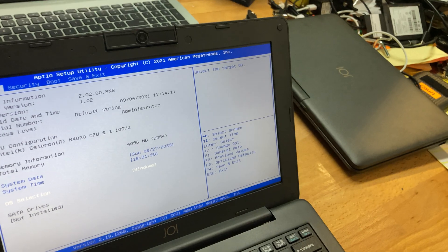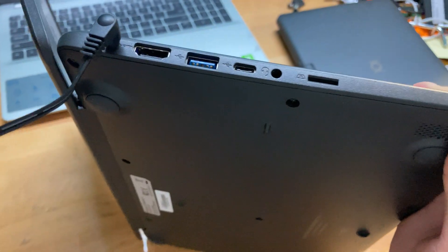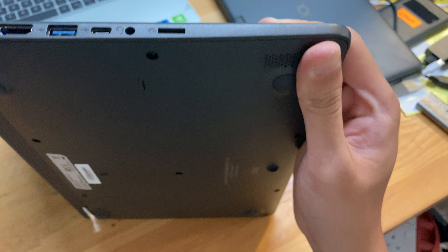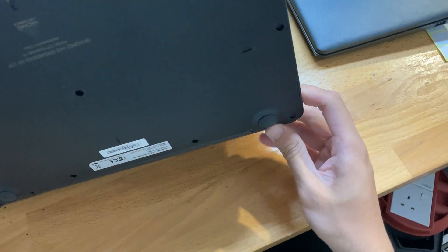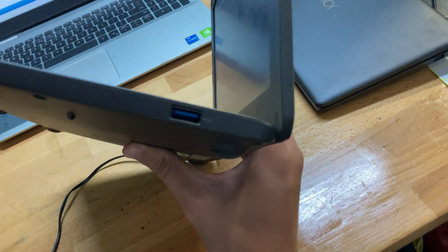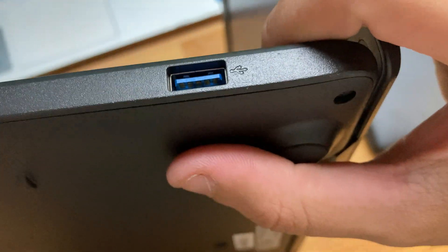In terms of input and output we have a DC barrel jack, HDMI, USB Type-A or Type-C, headset jack, and microSD. I wish that were full-size SD, as it's easier to adapt down from full-size SD to microSD than the other way around. On the other side there's a single USB Type-C, and nothing on the back.